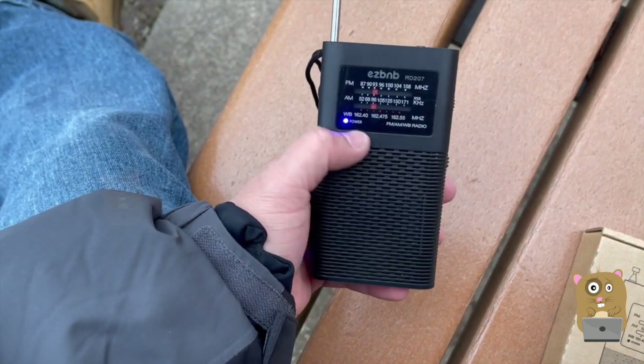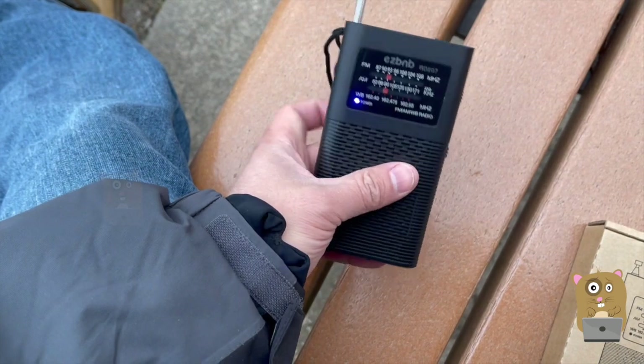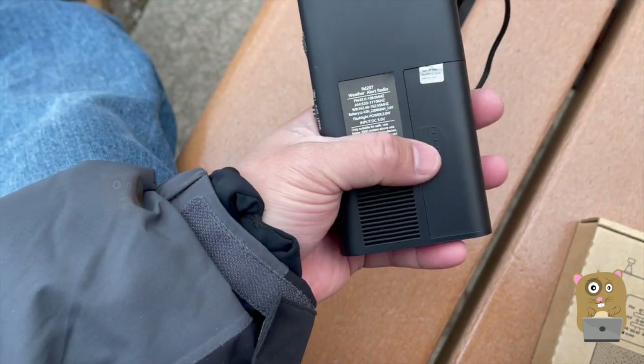There isn't really a battery life indicator — there's either a blue LED or red LED when I'm charging it. I charge about once every two weeks. It can last quite a while because it's using the 18650 battery.